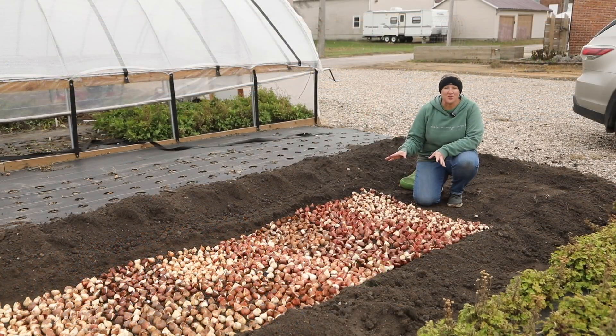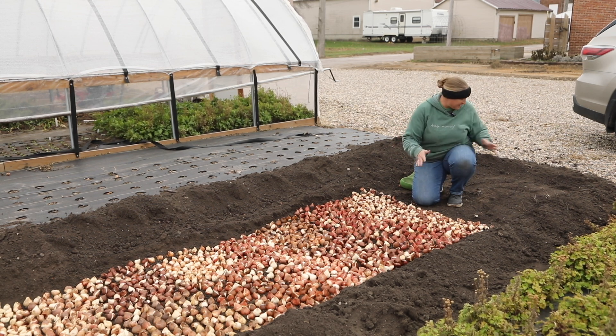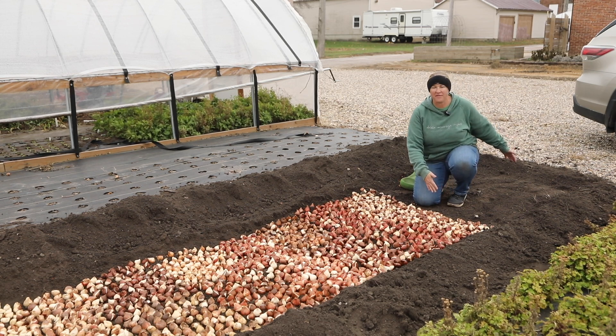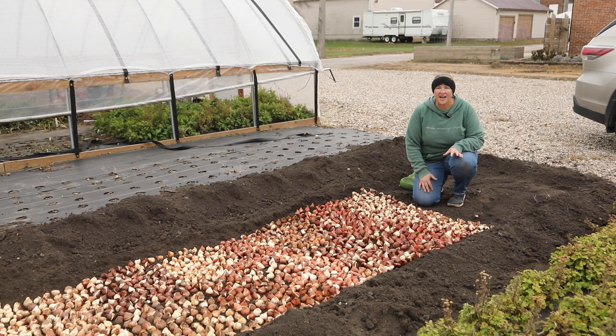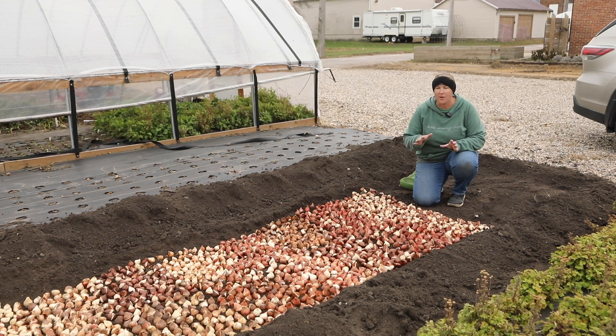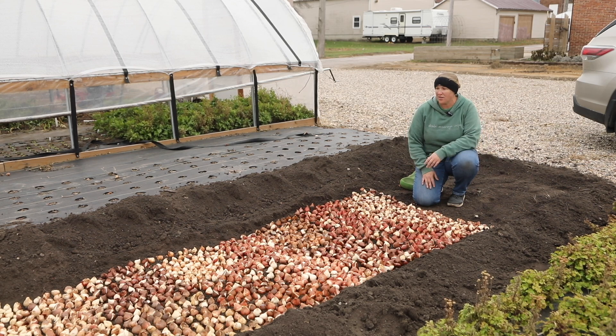All of my tulips are in the ground — I need to calculate exactly how many are in here, but I'm going to go ahead and cover these. I have about a five by five foot area left that I'm going to leave open because I'm running a bulb sale this Friday for local pickup and for shipping off of my website. If I have a little left over, I'll already have an area opened up to put those in. I am thrilled that I got this done — time to cover them up.